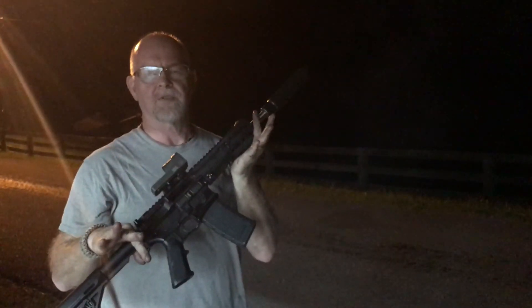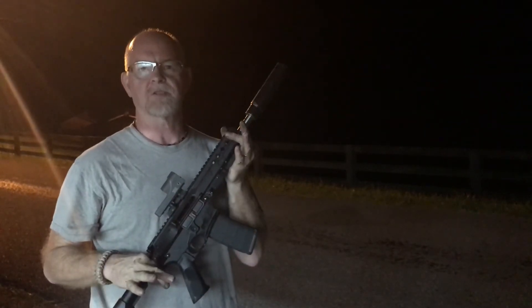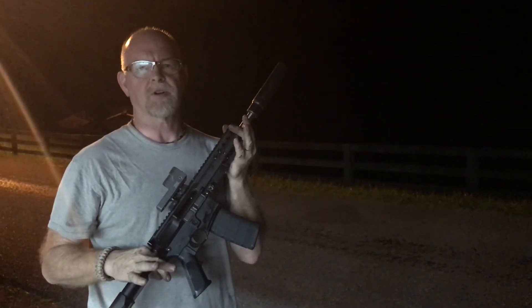Locks the slide back on the last round. The SBR is ready to go. The silent strike is ready to go. We'll be posting up on our website shortly.